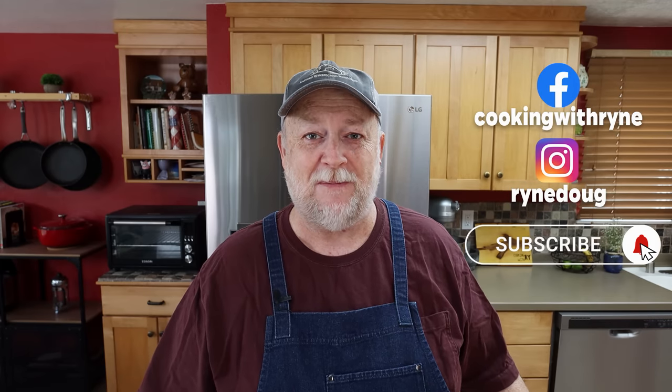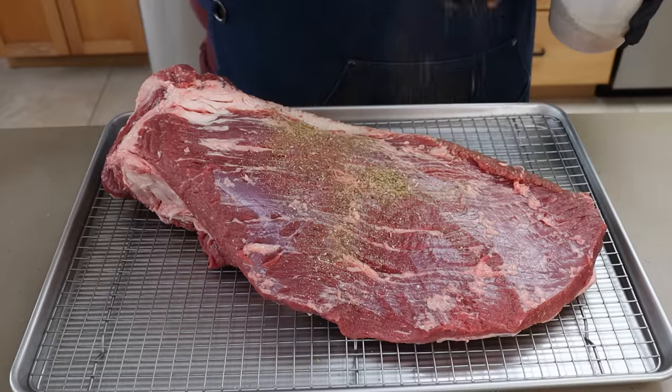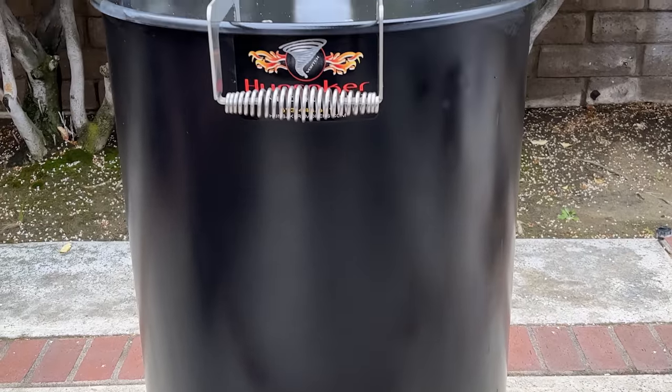Tomorrow we're gonna be doing a big fat Greek brisket. I haven't done a brisket with a really good Greek seasoning in a long time. We're gonna be doing a 13 pound USDA choice brisket out on the Hunsaker Vortex drum smoker tomorrow. But first, today we got to get the seasoning made and get that brisket seasoned up so it can soak in those flavors overnight.